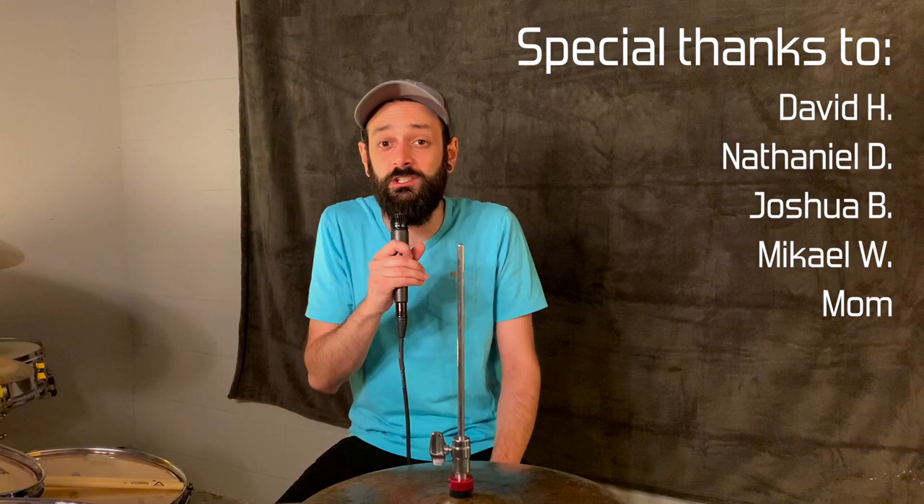If you like what you saw in this video, check out my Patreon page. Your support makes it possible for me to continue producing these videos, and it grants you access to transcriptions for all my other lesson videos. I don't have transcriptions on this one — what good would they even do? Like, subscribe, do the whole YouTube thing as always. Thanks for watching, and see you next time.